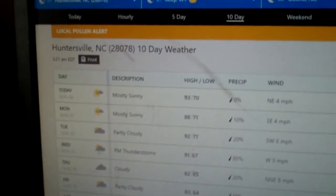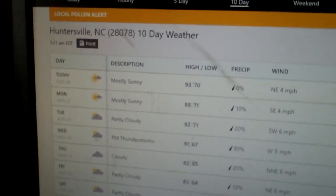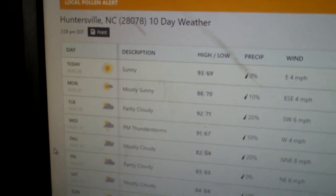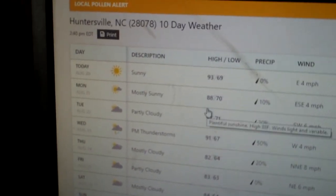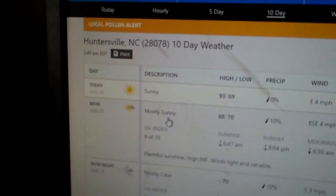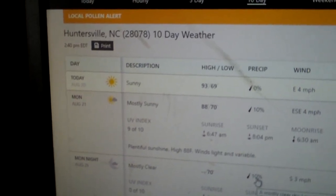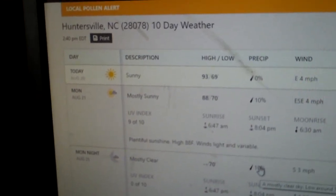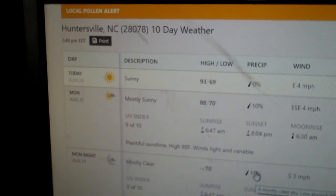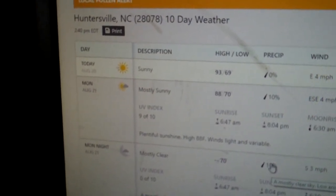The forecast for tomorrow is supposed to be 88 degrees, 10% chance of rain, and 10% chance that evening. So I should be safe to just run the weather case camera with the back off. I'm going to have to tape it to the side because the microphone is built into the back of the case. This will try to allow the thing to run without overheating.